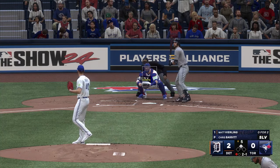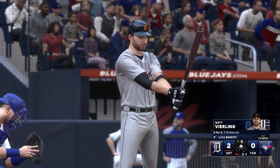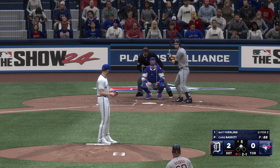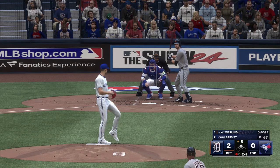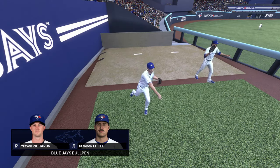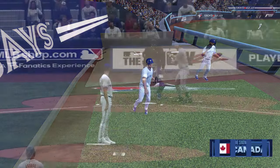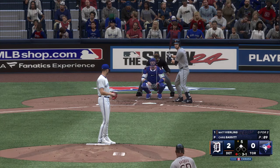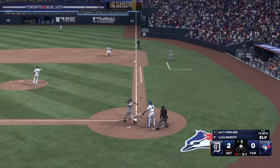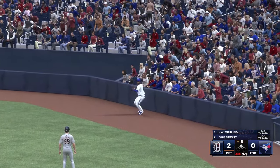Still a nice two-strike pitch though. Now Matt Vierling — that's outside and ball two. Activity in the bullpen: Trevor Richards up and loosening in the pen, Little getting cranked up as well. And a pop-up right side, foul territory — Guerrero makes the grab, two down.